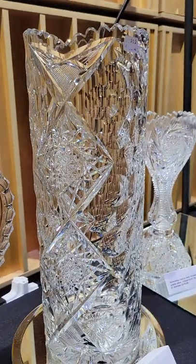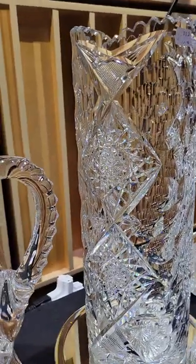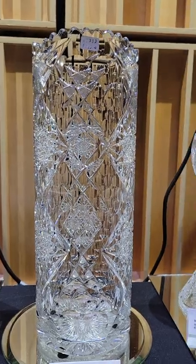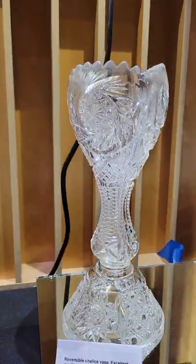A large cylinder base, 14 inches tall — it's similar to Queens, similar to Twilight by Ideal, and Bergen also did Tyree which is reminiscent of it. I'm not sure who cut it, but it's a pretty sizable example with a nice quality blank, and it is only $895.